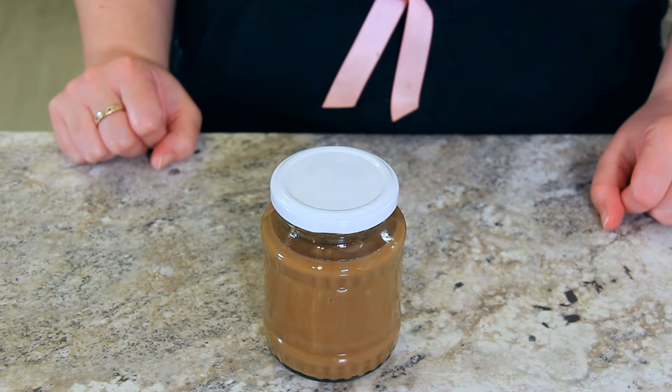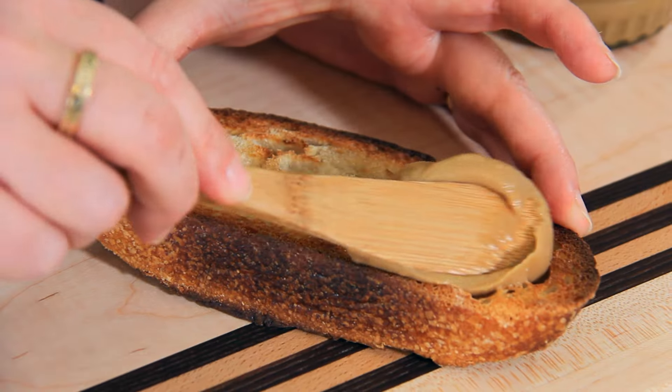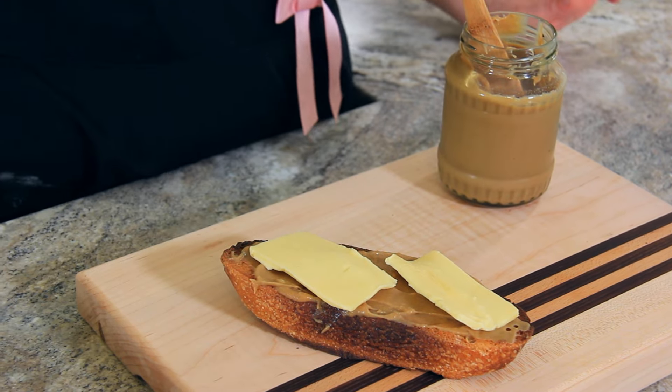Once it's cooled, you're ready to enjoy. The classic way of eating this jam is on a piece of toast with thick slabs of cold butter.